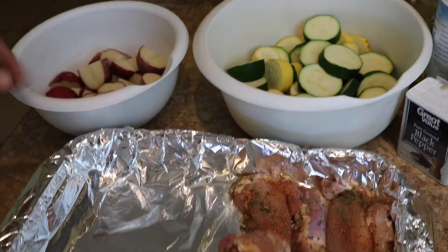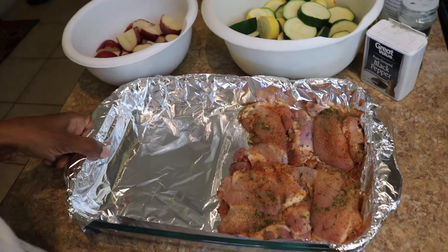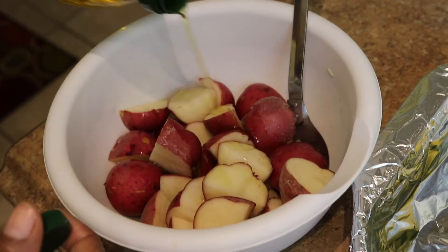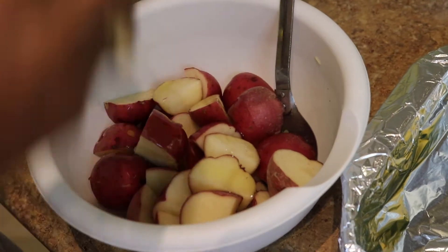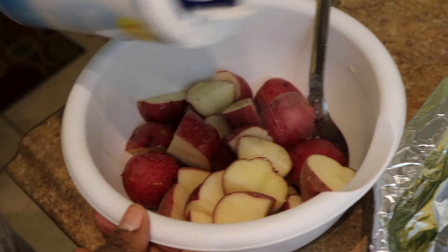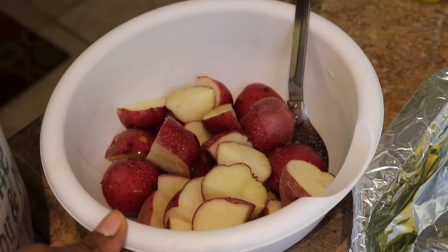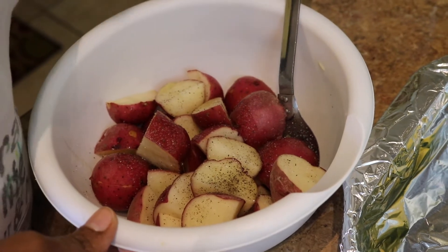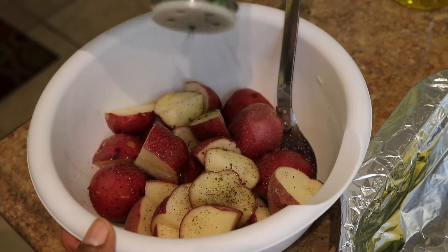I'm going to season it all up and put it in a pan and bake it. I'm going to add some olive oil, salt and pepper, and a little parsley.